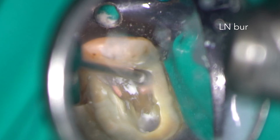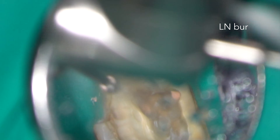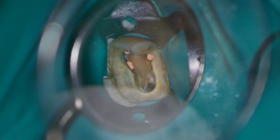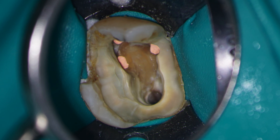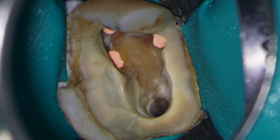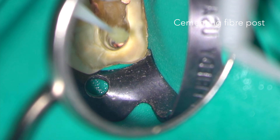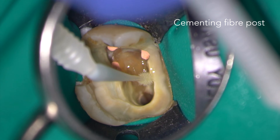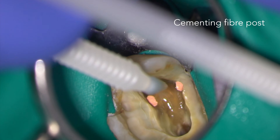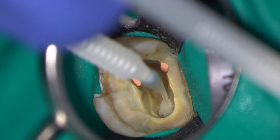I'm using an LN burr with water spray to clean up the orifices of the obturated root canals, ready for restoration — in this case with a fibre post and dual cure composite. As part of the restorative sequence, I'm using a fibre post in the palatal canal and dual cure composite to build up a core, ready for the general practitioner to place a full coverage crown.